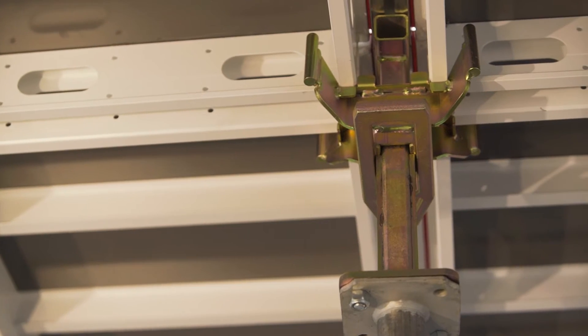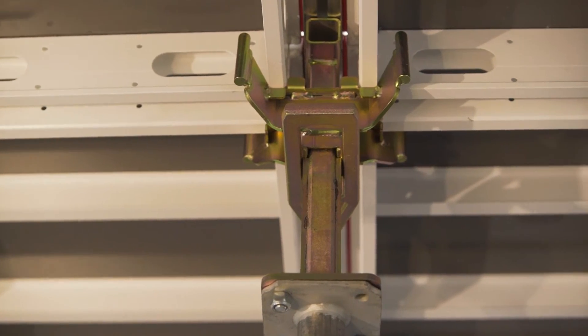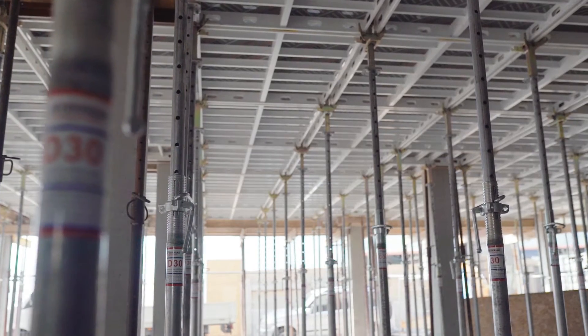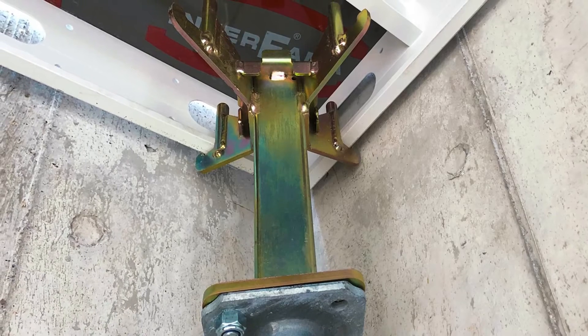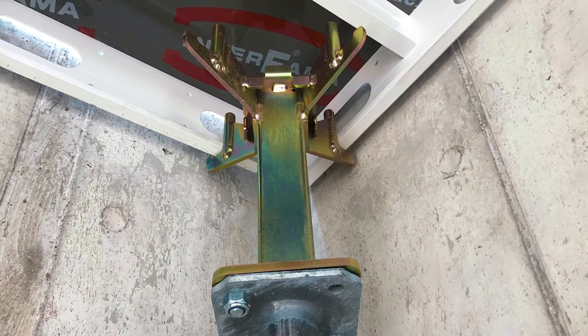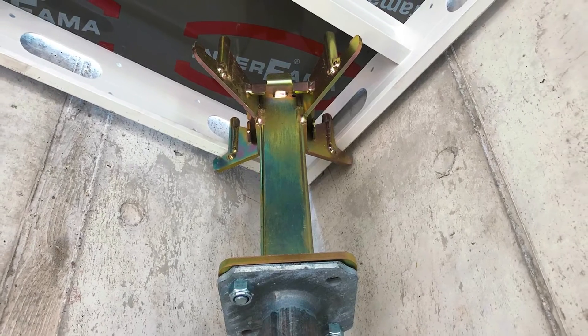The system is available with two different prop heads: the fixed head and the drop head. Both can be mounted on all common types of props. The fixed prop head can be used for the shuttering of the slab formwork and also serves as a support for wall areas and corners.